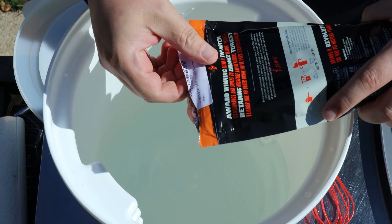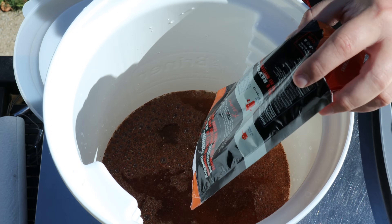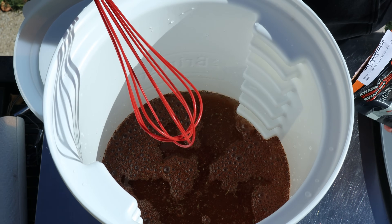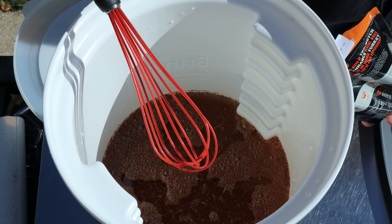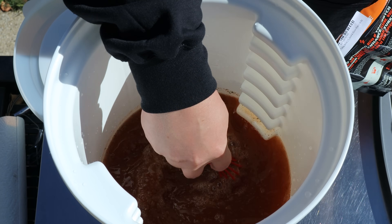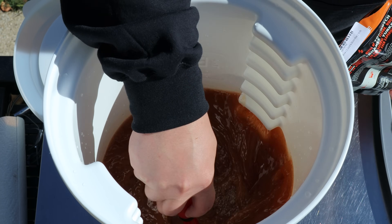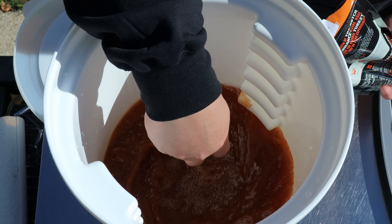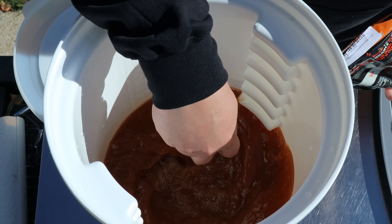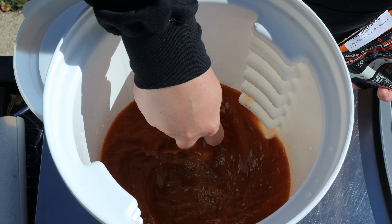I'm going to go ahead and dump this straight down and in. That's what I love about this — not only does it make the turkey taste unbelievable, it's really easy. Then I'm going to go ahead and whisk it up, make sure it gets dissolved really good. It's important that you're using cold water here, not warm water, not hot water, because you don't want to start the cooking process on that bird. Nice and cold — it dissolves really good.